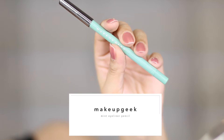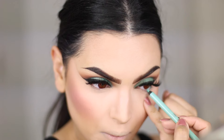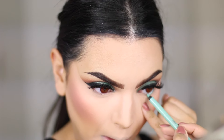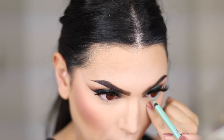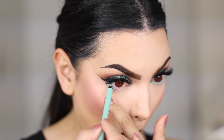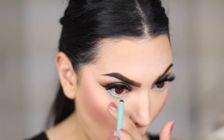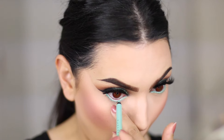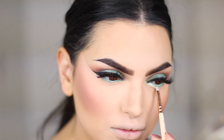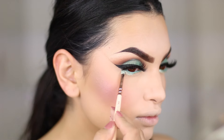Now to complete the eyes, I'm going in with a Mint Full Spectrum Eyeliner Pencil by Makeup Geek. I also finish the bottom lash line with some more Solstice Sparkler and a small shader brush. This time I did spritz my brush with some Fix Plus so that the colour comes off more metallic and it will not fly around everywhere and destroy all my face makeup.